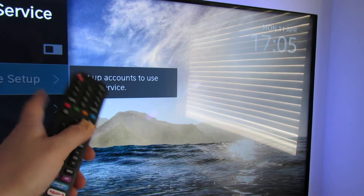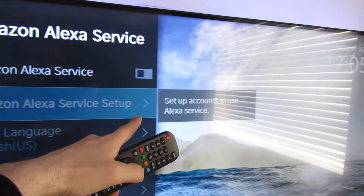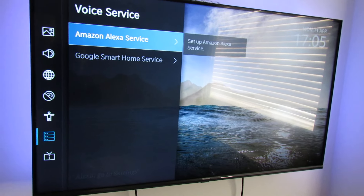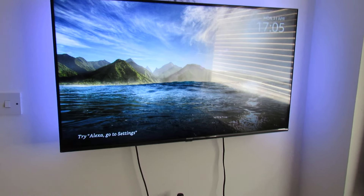Once you've created an account, that section will probably move on automatically, but if it doesn't, you go on to this one here — Amazon Alexa Service Setup. You then select your Amazon account and sign in with it. That's pretty much it — that's all you need to do.